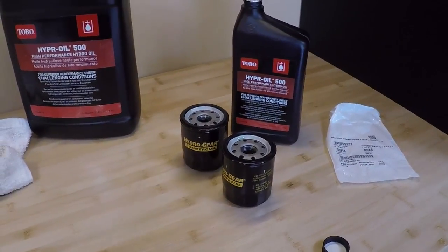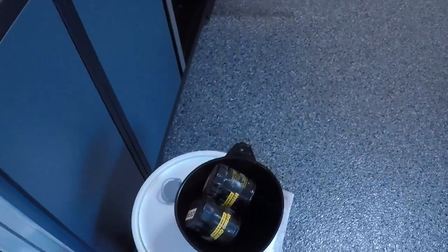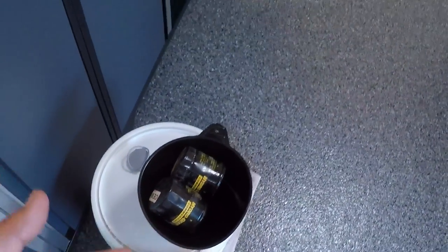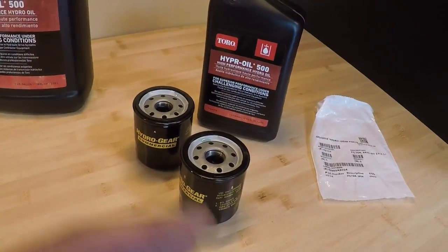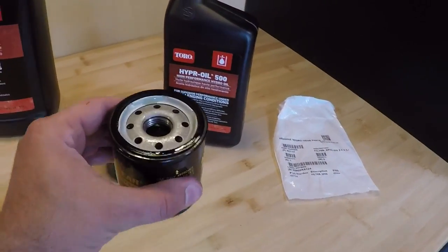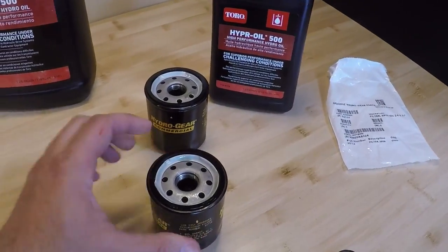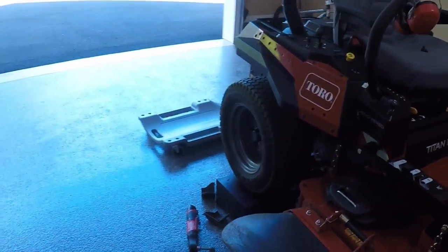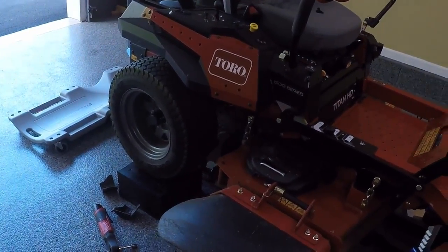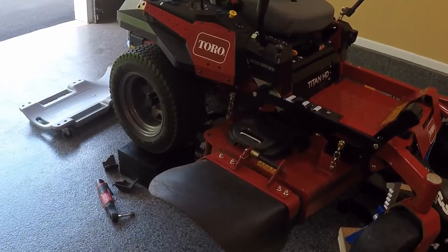Getting ready to button everything back up. Just like doing an oil change on a car, make sure when you take the old filters off — these happen to say OEM on them — make sure the original gasket comes off, because if you double gasket it, it's not going to sit right and it'll blow oil everywhere. These sit sideways, so fill them about halfway and let the pleating absorb the oil. Then put a nice clean ring of oil on the new filter. On the transmission housing itself, wipe it off so you have a nice clean mating surface. It's done draining, so I'm going to throw the oil filters back on and then start filling it up.